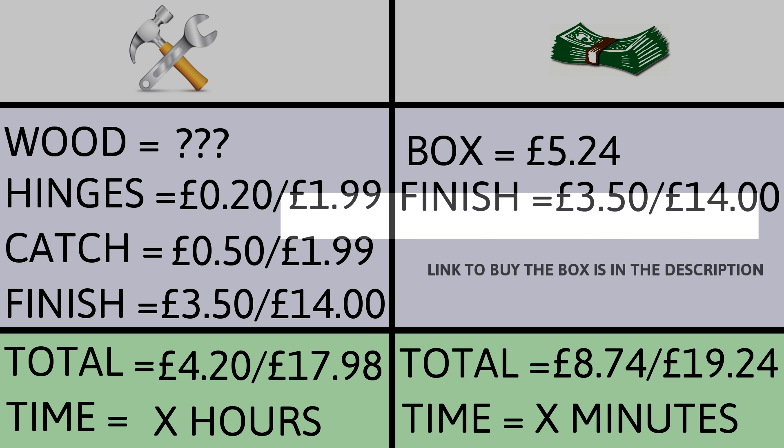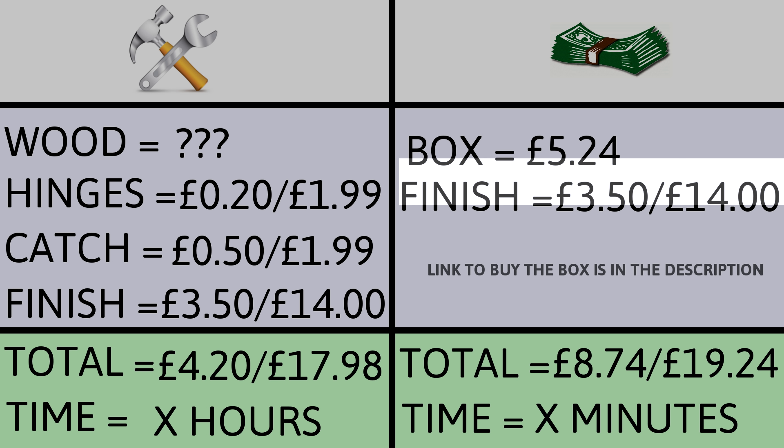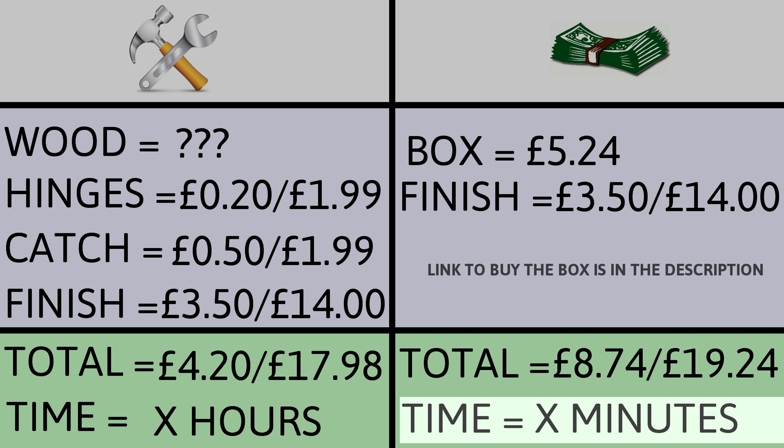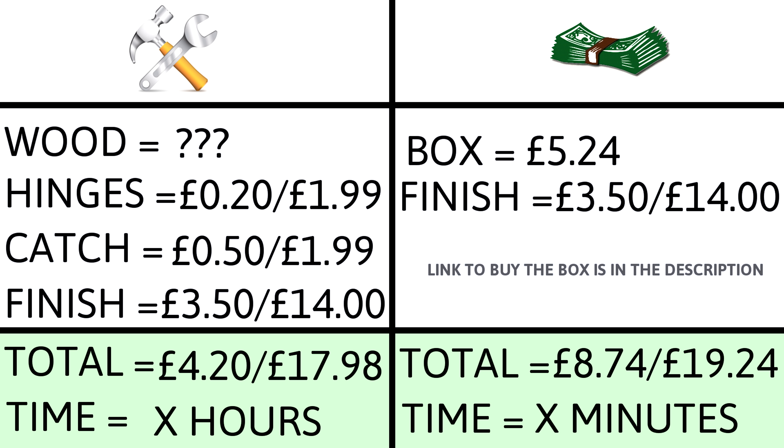For the buy option, the box I bought was £5.24 including Prime delivery from Amazon — it measures 20cm by 14cm by 8cm. It's unfinished, so finishing costs are the same, but there's far less working time involved. It's not the best quality and won't last generations, but it's more than good enough for a simple Christmas eve box. It's a little rough, so I'll spend a couple of minutes sanding the edges smooth.